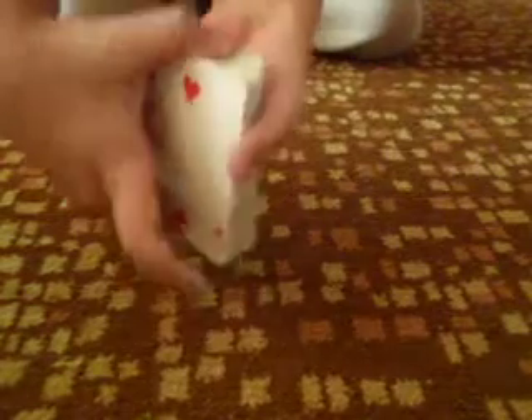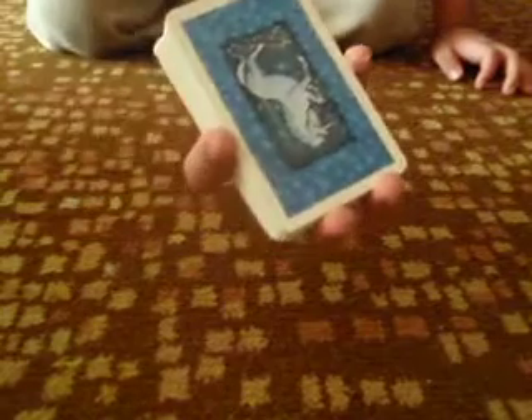You take your middle and ring finger, put them on top of the deck, put your thumb at the back, your index on the side, and your pinky on the side. So it should look like this.